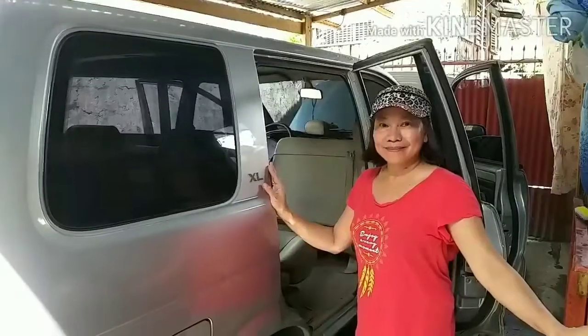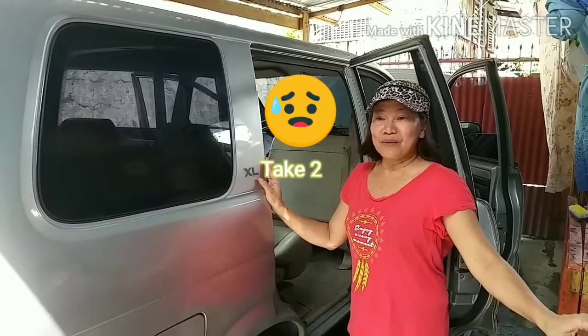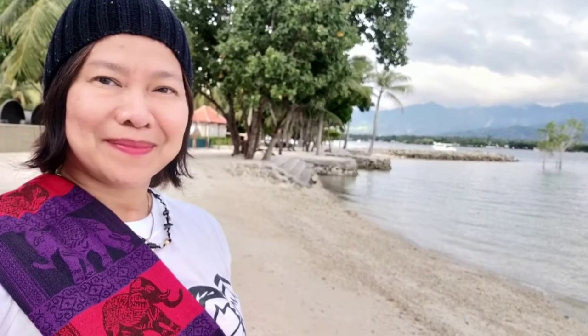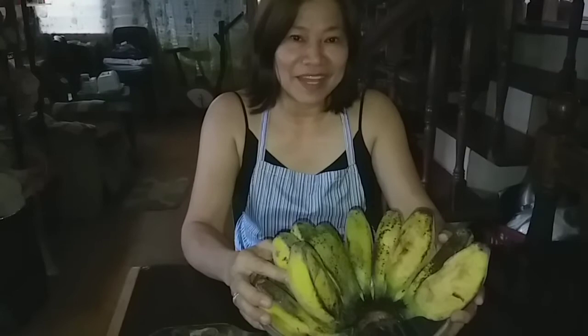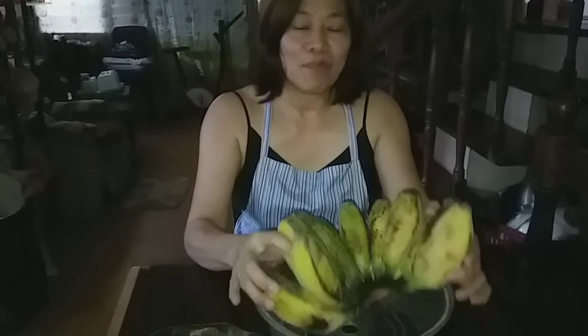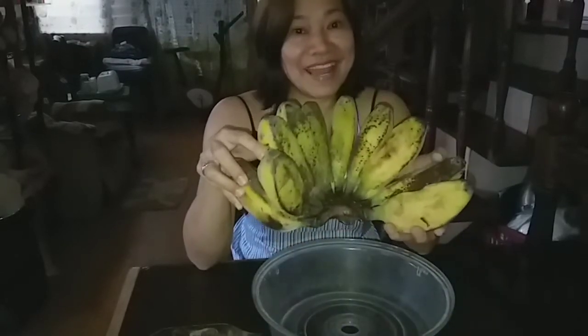I hope you will subscribe. Hi, good afternoon everyone and welcome to Hanyu Eden Channel. This afternoon I'm going to cook a boiled cardava banana.